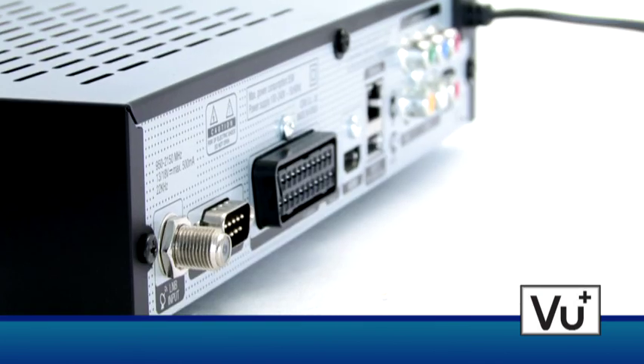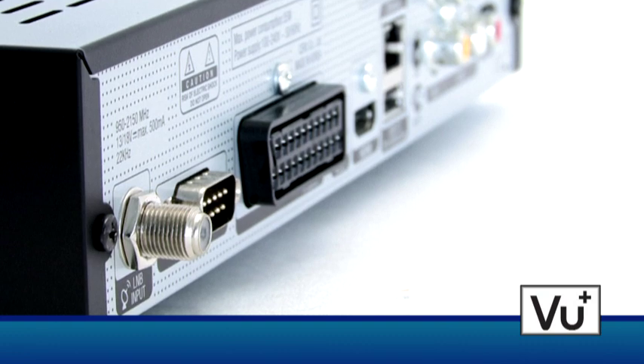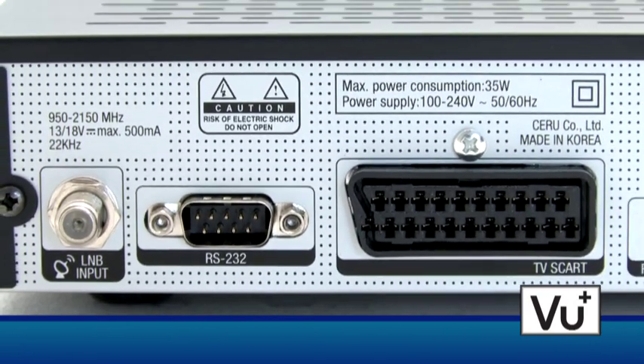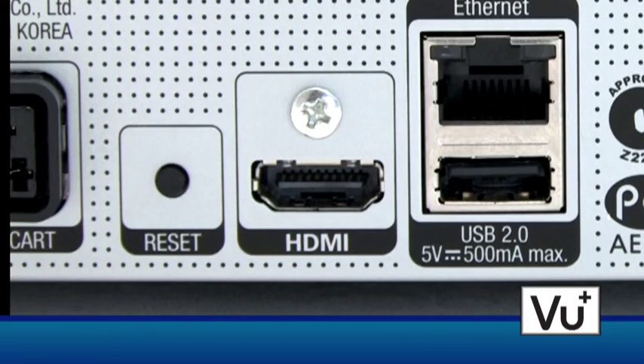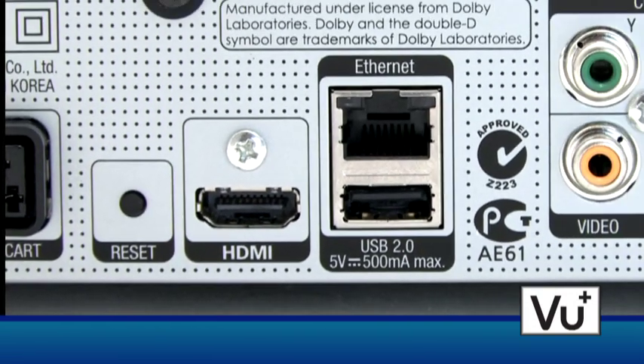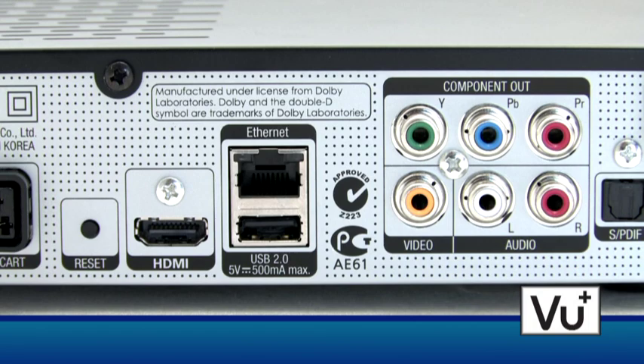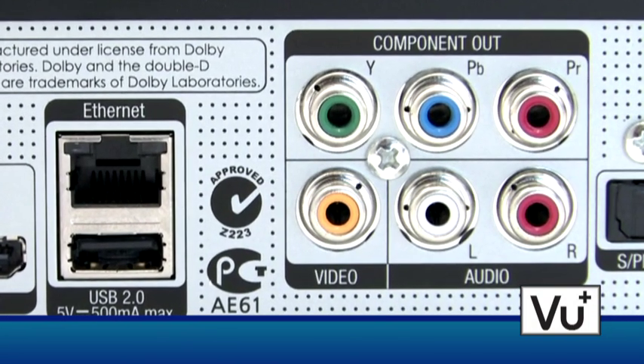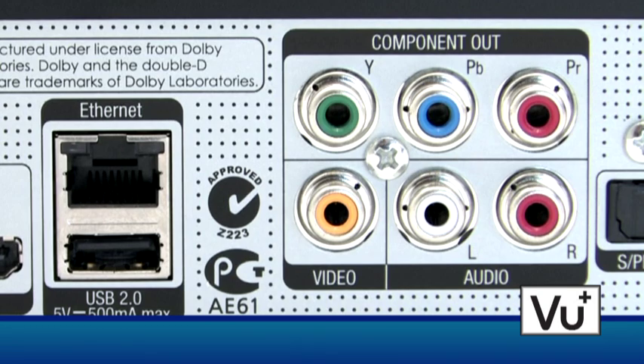The rear side of the Solo features the LNB input, an RS-232 interface, and a SCART plug on the left. Next to a reset button, there is the HDMI output as well as the LAN port and a second USB port. An analog component output and a digital S/PDIF plug are also available.